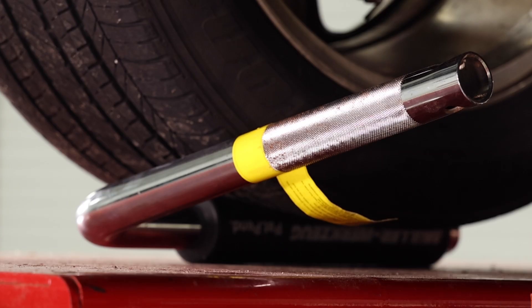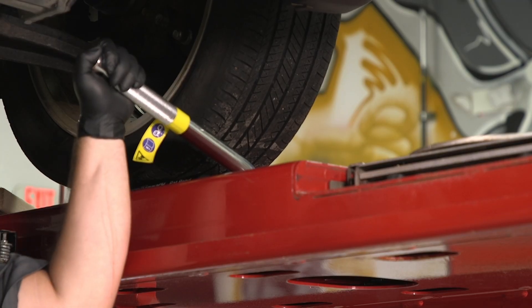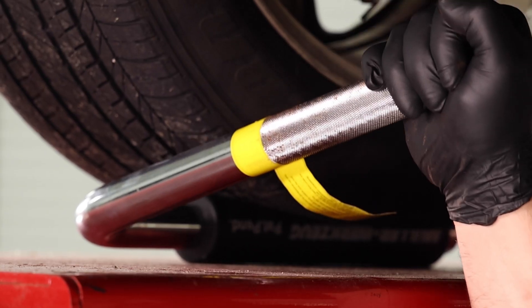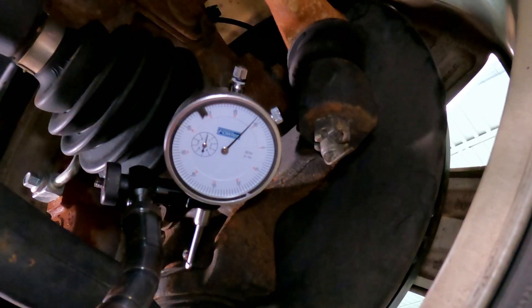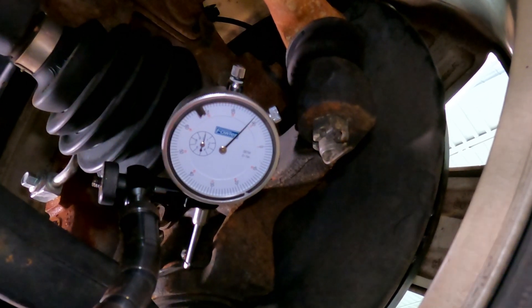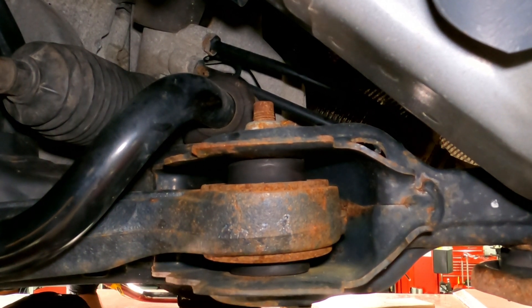I've got the tools installed where I want them. I've got two of them installed, so I'm just going to work them up and down. You can probably see the tires flexing — it's a ton of force I'm putting on it. I can inspect everything here: I'm looking for any ball joint movement, any bushing movement, wheel bearing, any noises.